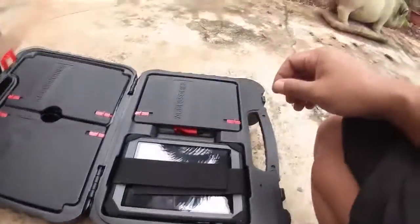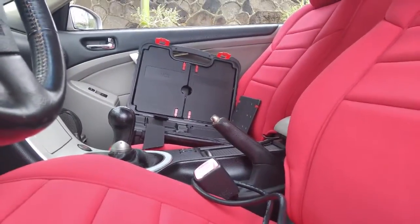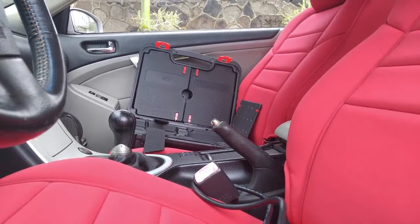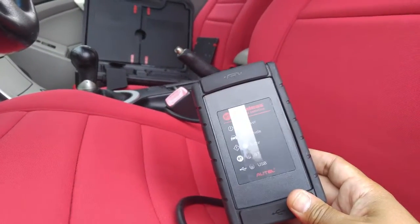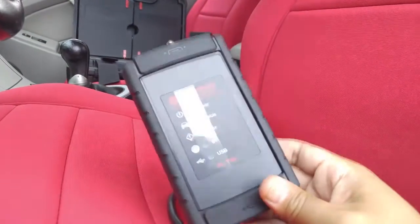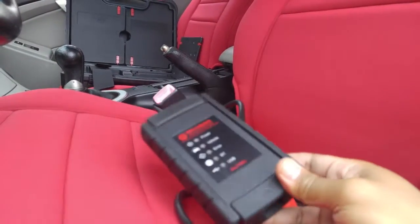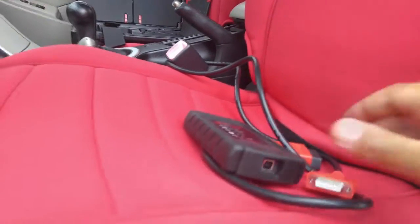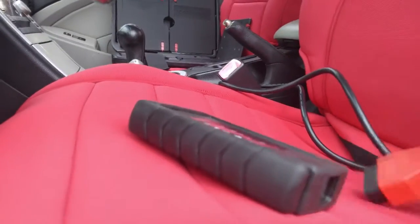What I like about the 905 MaxiSys is it comes with a VCI — Vehicle Connecting Interface — that's wireless, so I can work around the car without being in the seat all the time. I'm going to put this camera down and connect it.